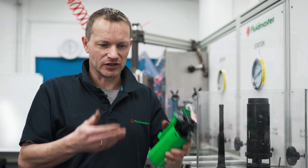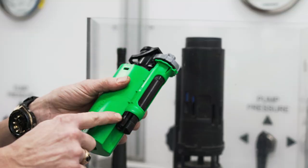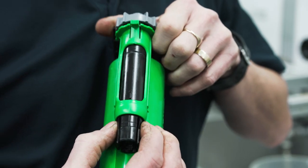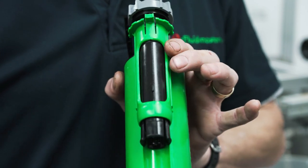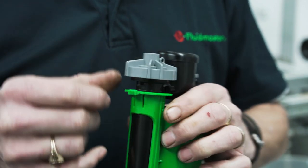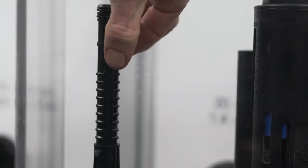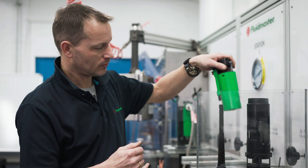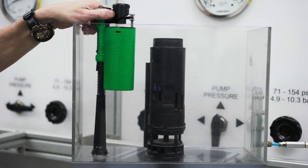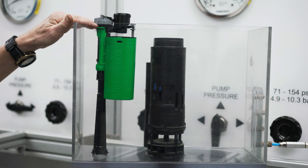Once we've had the valve out, cleaned it, serviced it, and done what we need to do, we then need to reinstall it. Prior to putting it back in, be aware that there are two locking tabs and the unlocking tab at the top — push those in and push the chamber back in so the valve is free to move within the sleeve. Make sure the tab at the top is below the stop, and the two lugs inside line up with the two grooves on the side of the stem. Pop it back on, push it down past the seals, turn it — you can hear it click — that's the two lugs lining up with your two slots. You can then reposition the valve to the correct height and lock it back in place.